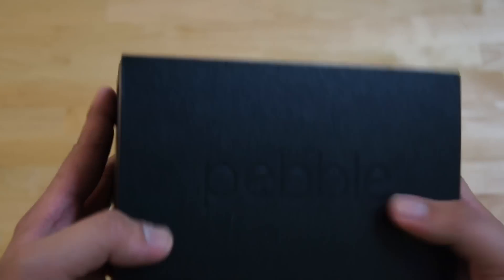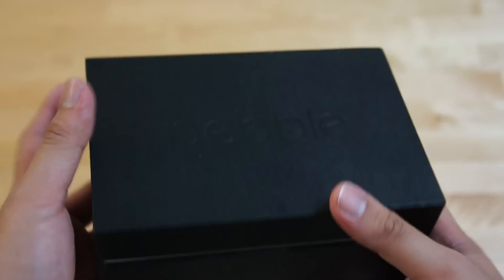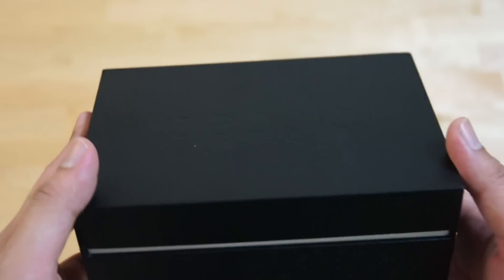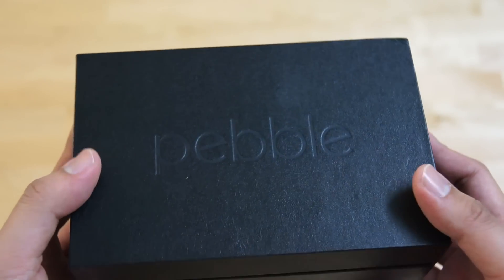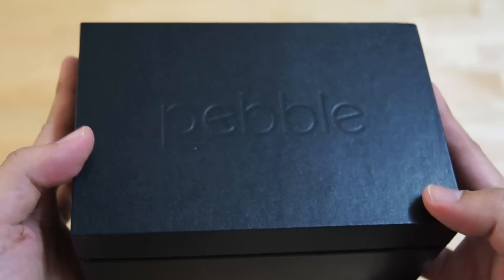So let's look around the box. In terms of design, it's much thicker and more upmarket compared to the original Pebble smartwatch. The previous Pebble came in a flat pack design which is pretty basic — it just contains the watch and the USB cable, and there's not even a manual included. So in this new version, which is $100 more expensive, we expect a lot more from the packaging.